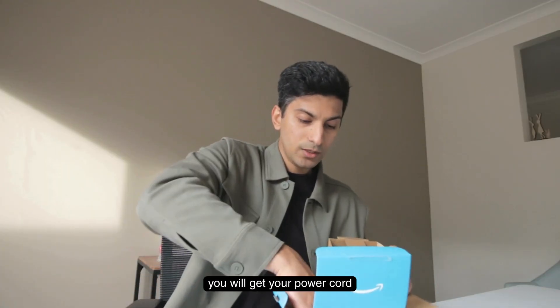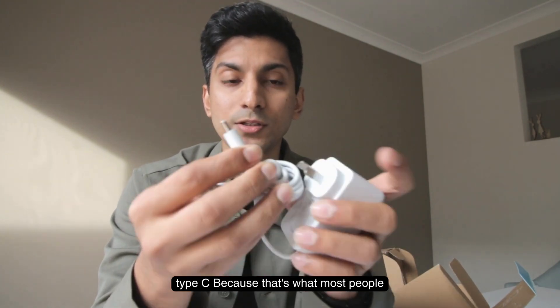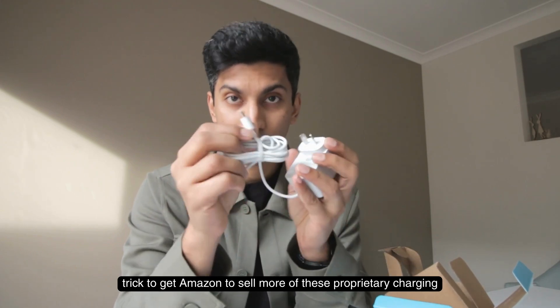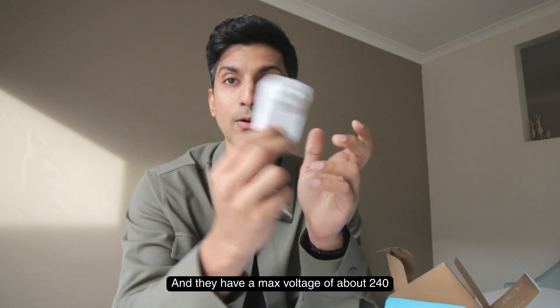Inside the box you also get your power cord. It's a shame it doesn't come with USB Type-C, since that's what most appliances use nowadays. I think this is another trick to get Amazon to sell more proprietary charging bricks — these charging blocks are all 15 watts each and have a max voltage of about 240 volts.